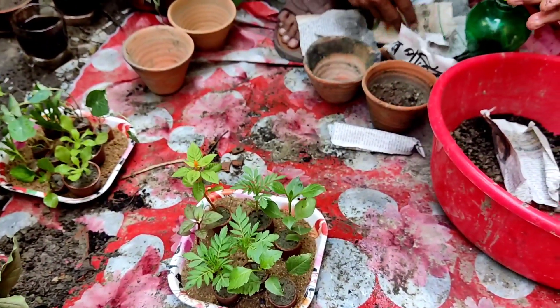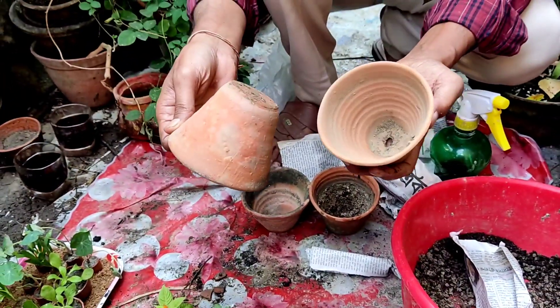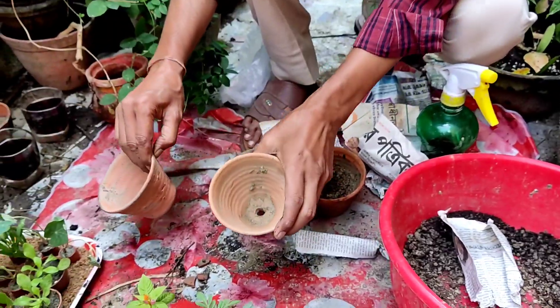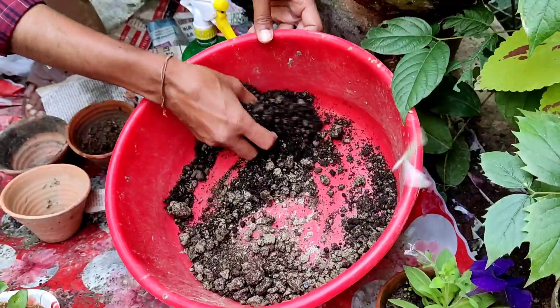Now it is time to transplant into a 3-inch pot. These are earthen clay pots — 3-inch pots — and there must be a hole at the bottom. If there is no hole at the bottom, you may have to drill one, because there should be proper water drainage.